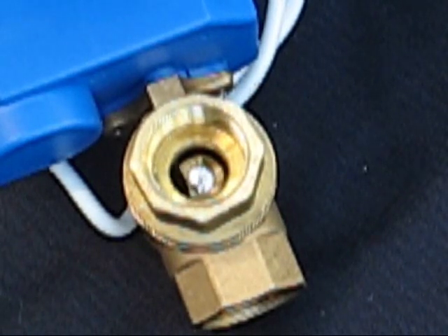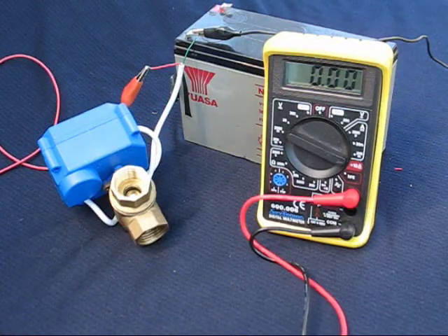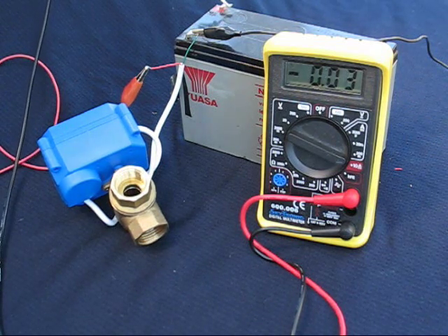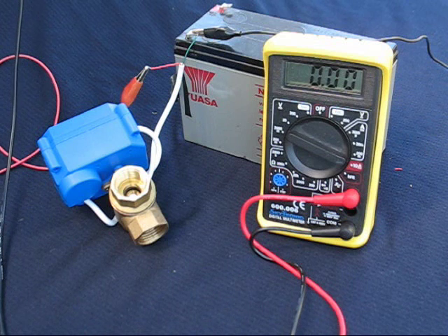These neat and compact 12 volt units need just 3 watts during opening, will stay open consuming just a quarter of a watt, and use no power whatever when back at the default position.